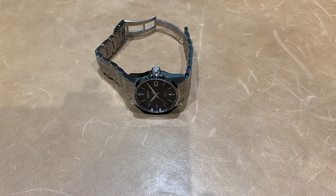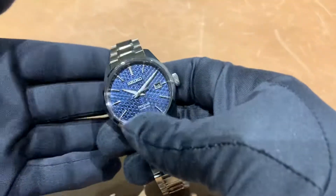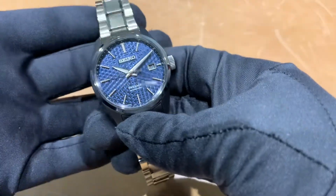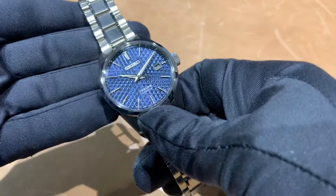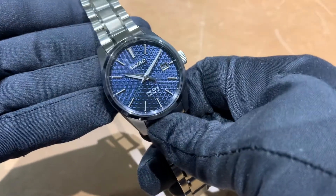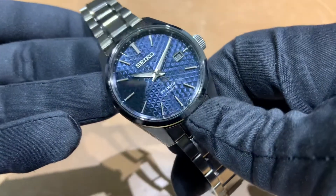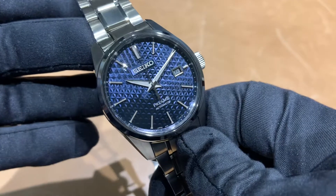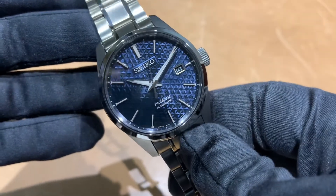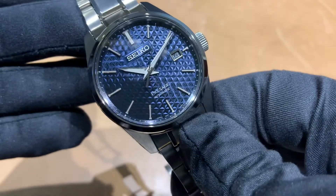Hey Seiko fans, Brad from Brent L. Miller. Today I have for you a Seiko Presage SPB167. This has the beautiful hemp leaf motif dial in blue, and I just can't tell you how much this thing pops, especially when you get it in natural light. Hopefully some of it's coming through on my iPhone camera here, but overall just absolutely stunning in person.